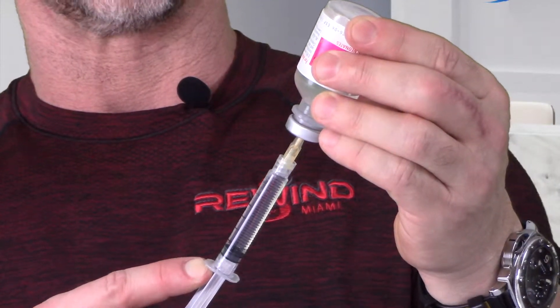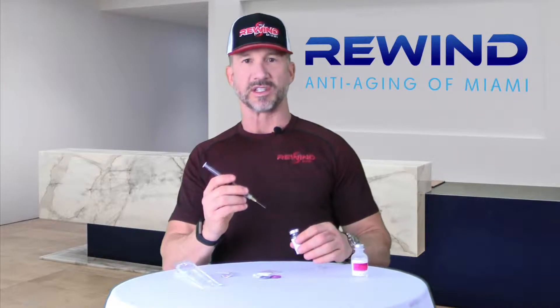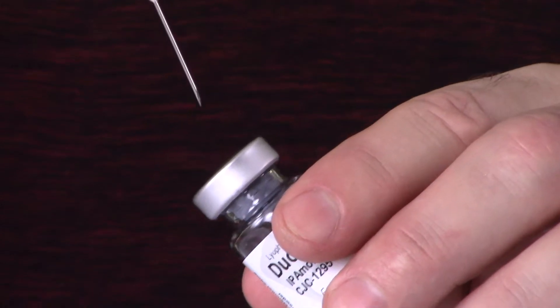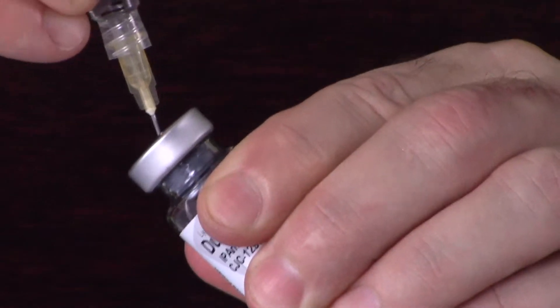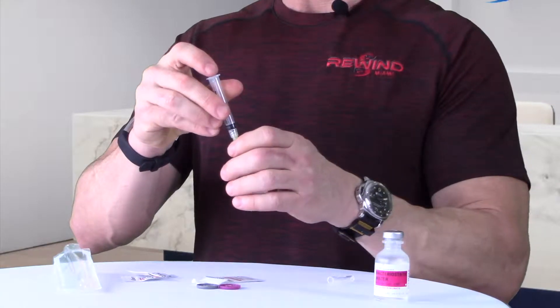In this case, we're mixing with 3 ml of water. Some of these compounds are very fragile, so you want to inject the water aiming at the side of the vial. This particular vial is also vacuum packed, so the water is going to come out sort of quickly — you want to try to aim it down.